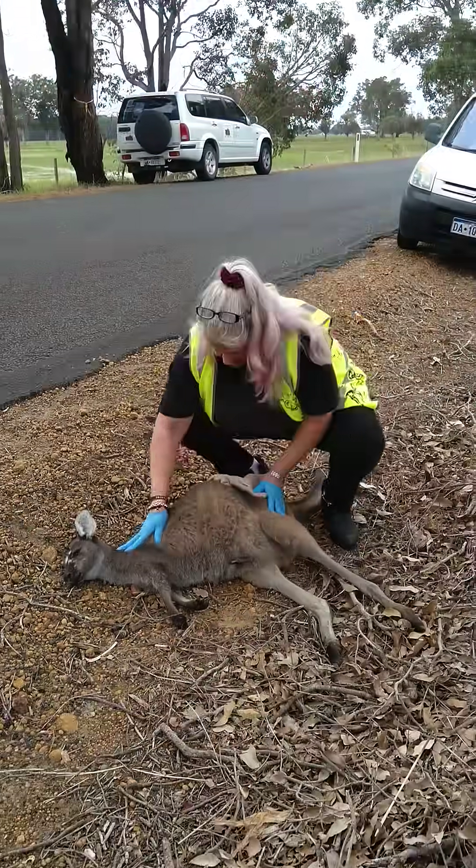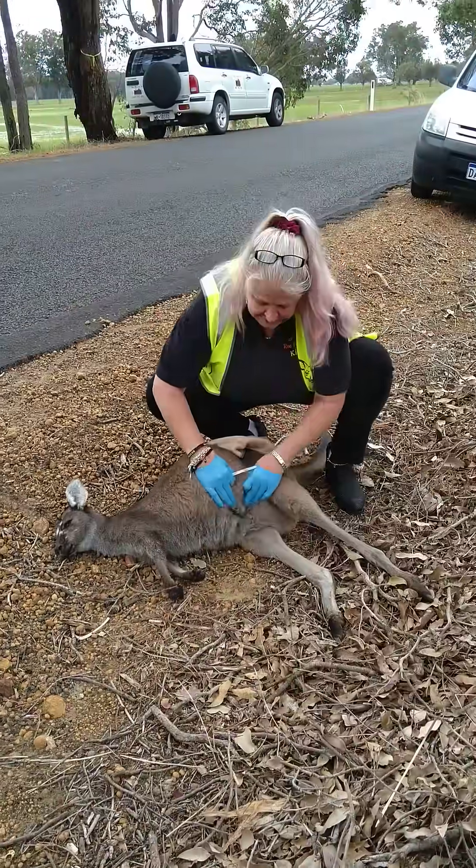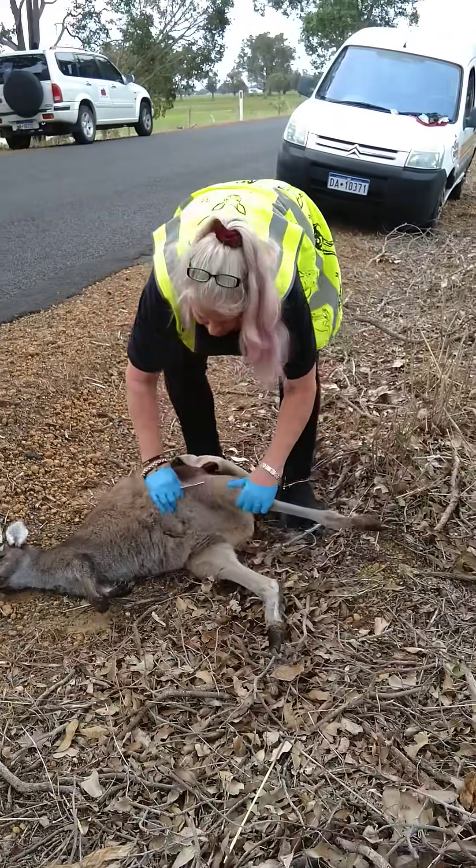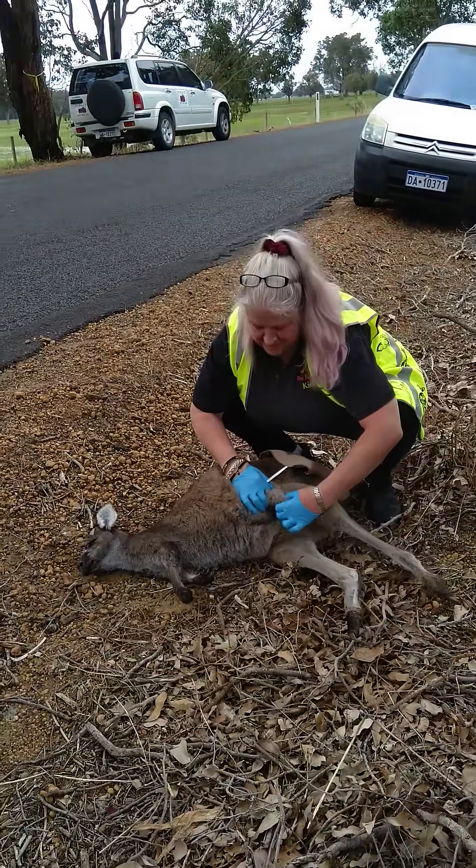Hey baby girl, so sorry. So as you can see, we've moved Mum off the road, we're out of the way, and you can see there's a little one inside.